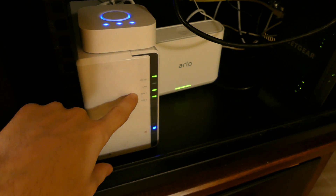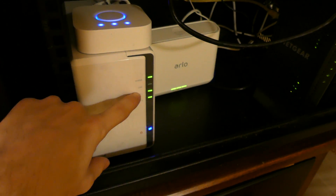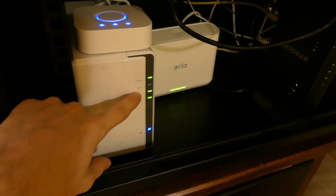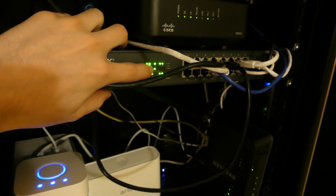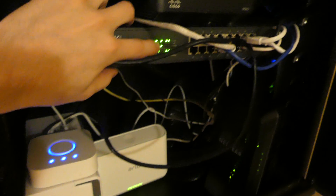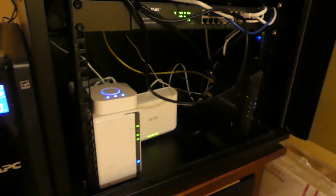It looks like it might be about to do it because it's flashing continuously again. It'll blink continuously, go solid for a second, go out — and so will the activity light and the gigabit light on the switch. There you go — you can see it just went out right there and came back on. So that's what it's doing. It's totally dropping the network connection.